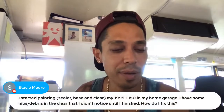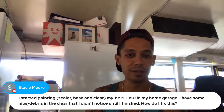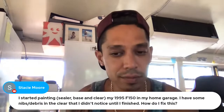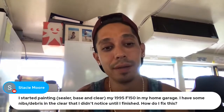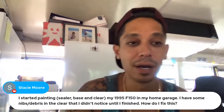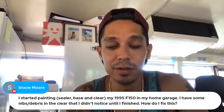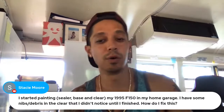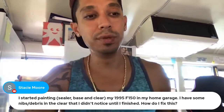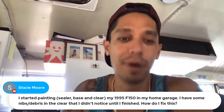Started painting sealer, base coat, and clear on a 1995 F-150 in a home garage — have some nibs and debris in the clear coat that weren't noticed until finished. How do you fix it? Simple — get some 2000 grit, block it out, and buff it out. We have videos on that at LearnAutoBodyAndPaint.com — check the blog. Two medium wet coats of clear coat is normally more than enough to give you some extra room for wet sanding and buffing.